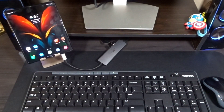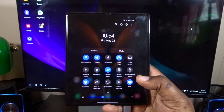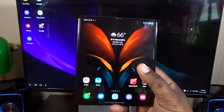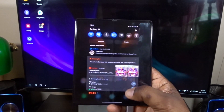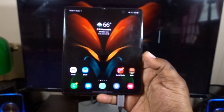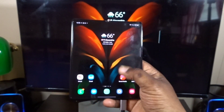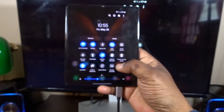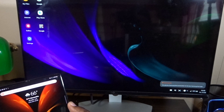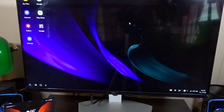The first thing you need to do to get Samsung DeX working on an external monitor is go to your dropdown menu on your Samsung Galaxy Z Fold 2 — just swipe down. Right here you're going to see DeX. I just turned DeX off so we're looking at a mirrored stream. To get into the DeX functionality, I'll hit DeX, and as you guys see, Samsung DeX is coming up.